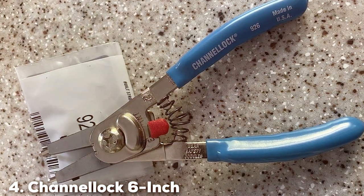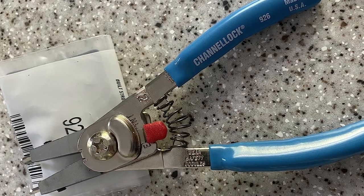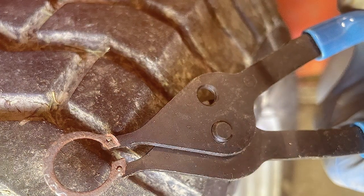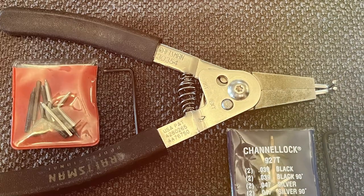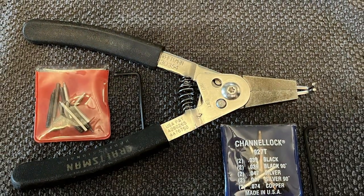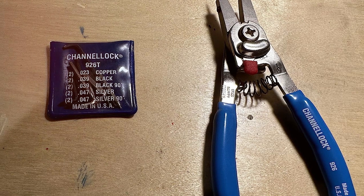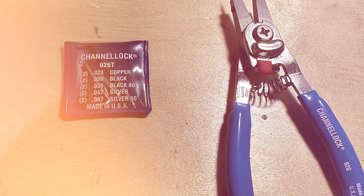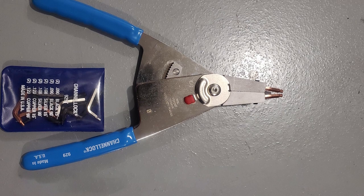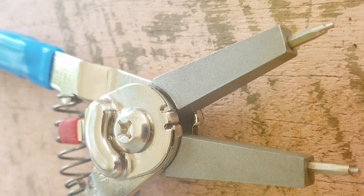Number 4: Channellock 6-Inch Snap Ring Pliers. Channellock's 6-Inch Snap Ring Pliers are a symbol of rugged reliability and precision. These pliers are designed for those who face heavy-duty tasks and require tools that can keep up. The 6-inch size provides ample leverage, making it easier to handle larger snap rings — a feature that is particularly useful in automotive and industrial applications. The construction is robust, with high-grade steel as the material of choice, ensuring the pliers can withstand heavy use without showing signs of wear and tear. The handles are ergonomically shaped, providing a comfortable grip that reduces hand strain during extended use, which is crucial for maintaining precision in demanding tasks.